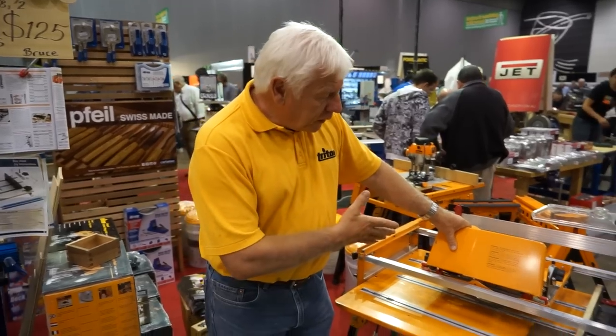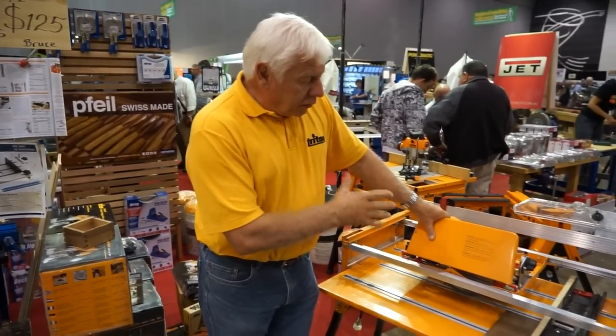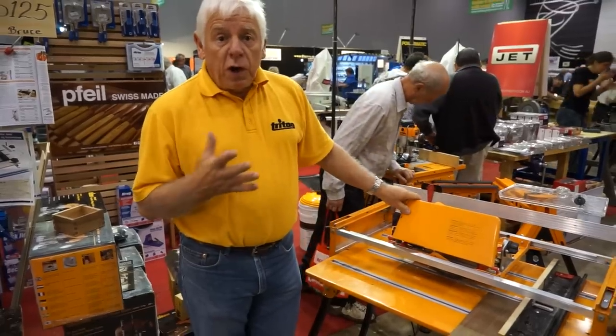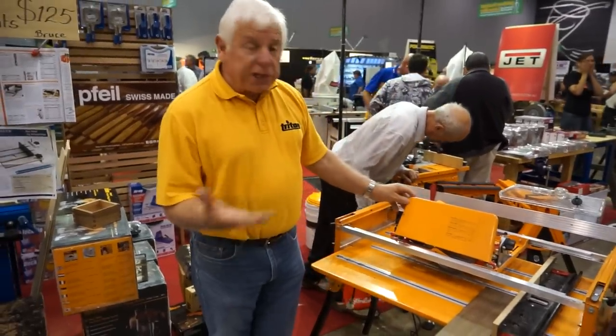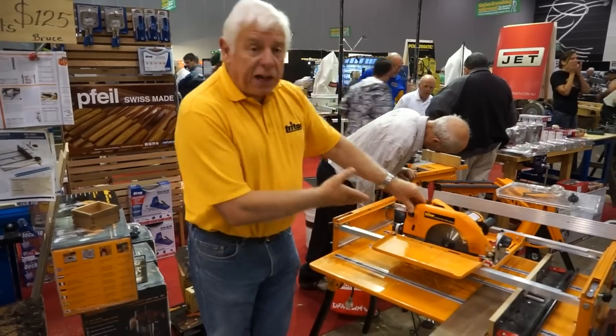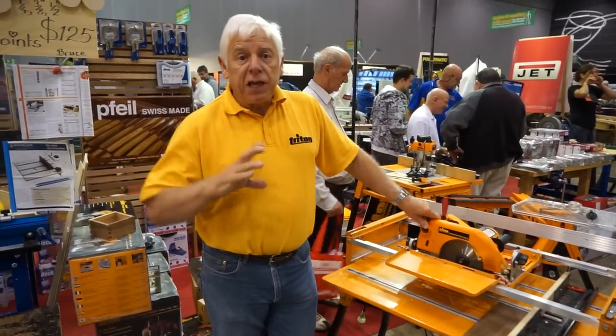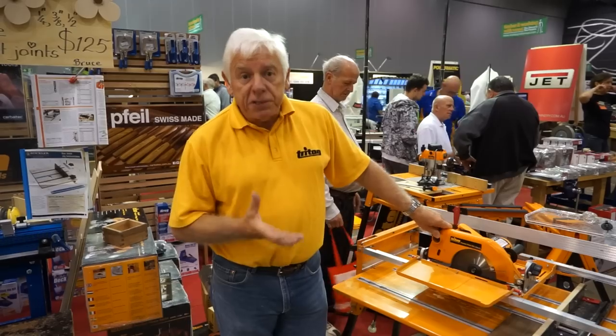The work centre is designed to take any power saw. But if you are buying a work centre from scratch, buying a saw from scratch, you are best to have the Triton saw because it's extremely powerful. It has been specifically made to be used upside down.